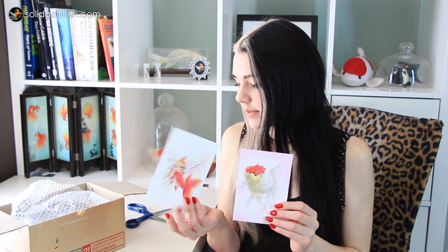She sent me some adorable postcards. I love these - I'm definitely going to put them in frames and hang them up around my office. She has this adorable thing where she always posts pictures of her cats with her felted goldfish pieces on Instagram and Facebook. Another goldfish and cat lover, just like myself.